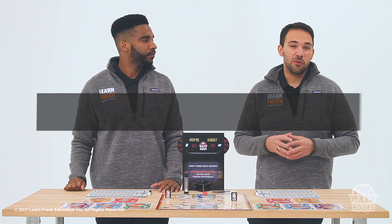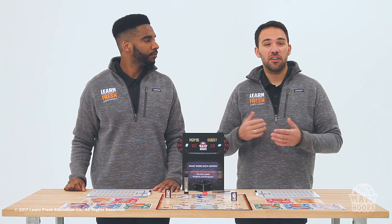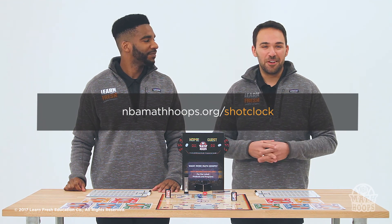We also want to talk about timing. The NBA Math Hoops game is timed in two ten-minute halves. There are a couple of tools provided to help with this. Most importantly, there's the NBA Math Hoops Shot Clock, available at nbamathhoops.org/shotclock. You can also use any online timer or a watch if you'd like.